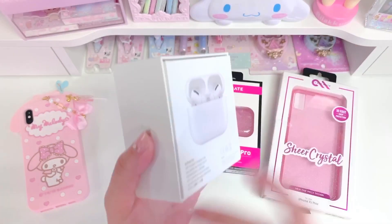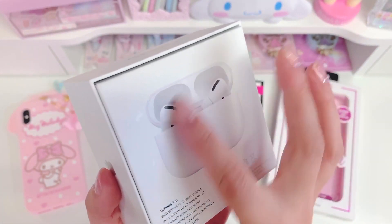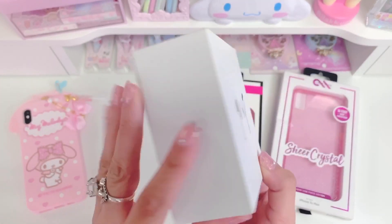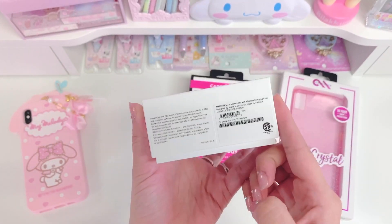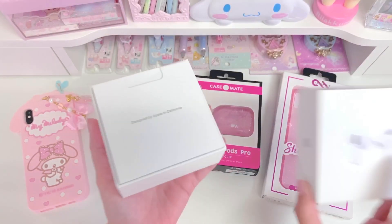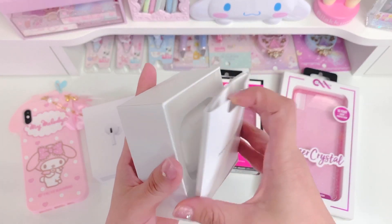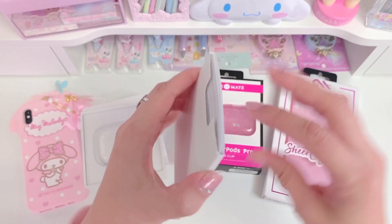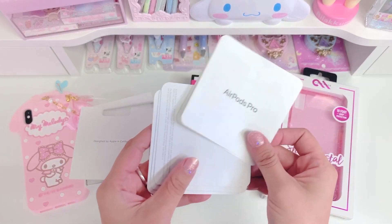I already peeled off the plastic. This is what the bottom looks like — it's a picture of the charging case and the AirPods inside. It tells you a little bit about it. It's a really nice sleek box. It feels like the boxes that the phones usually come in if you get an iPhone. So you can just lift the top open like this, and the first thing inside is this 'Designed by Apple in California' little pouch that has the manual and other important information inside.